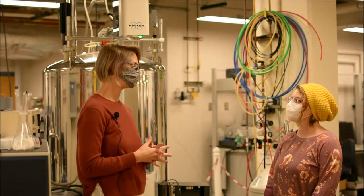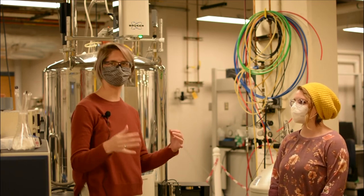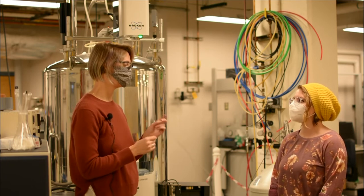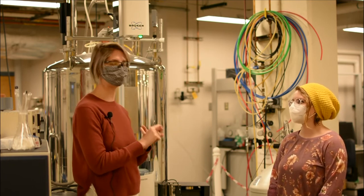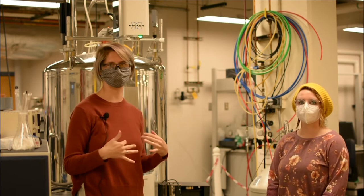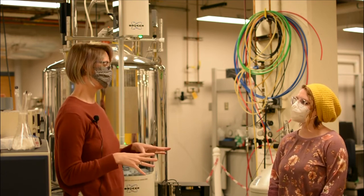Now that we've checked that we don't have anything magnetic on our body, we can enter the magnetic field. Also remember your phone, your wallet, your keys — in addition to your watch — are things that should be left on the console table before you enter the magnetic field.